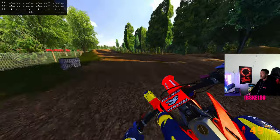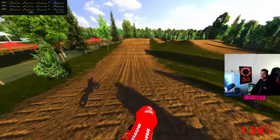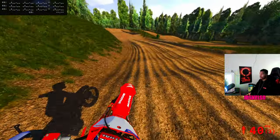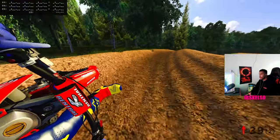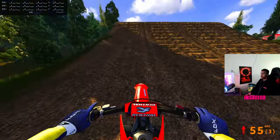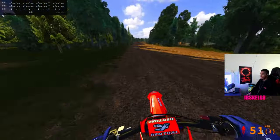Just doing some fun laps — this is really my first experience on this track. I did one starter lap just to see how it flows. I'm on a Honda 250, just decided to get away from the Yamaha 250. Really look at this map — this track is absolutely beautiful. I'm glad people are still feeling considerate and wanting to give back to the community and show that not everything needs to be paid.